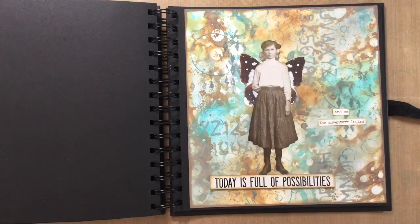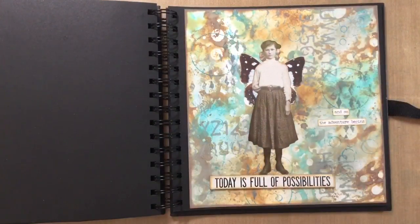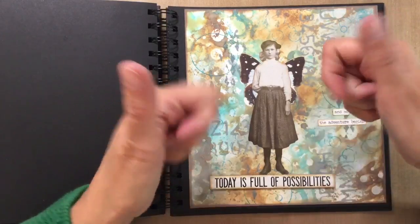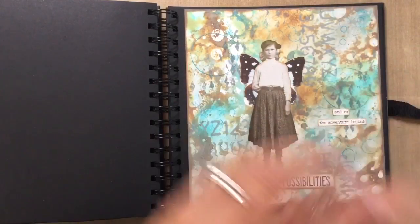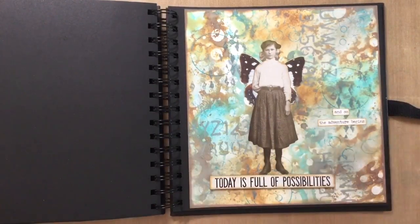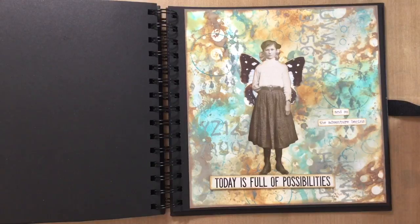So I look forward to seeing what everybody else decides to create for this week's prompt, which is: choose three colours — any three colours you like — but your whole page needs to be made using just those three colours. And I know that I say it every week, but I'd really appreciate it if you would give me a thumbs up if you like this, because it just lets YouTube know that you like what I'm doing. I love to hear your comments too, so let me know what you think in the comments below and feel free to share this with your friends on social media. Take care everyone, and I'll see you all again soon — bye for now!